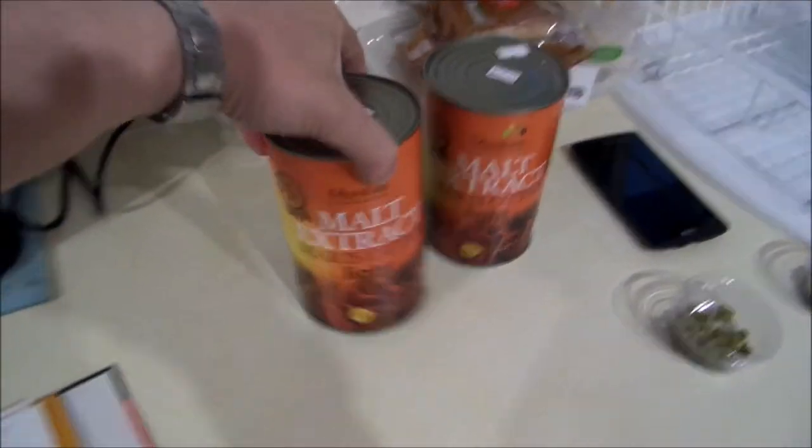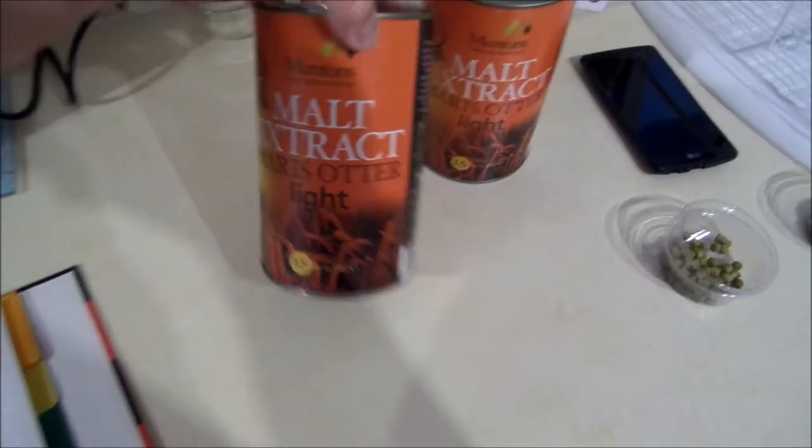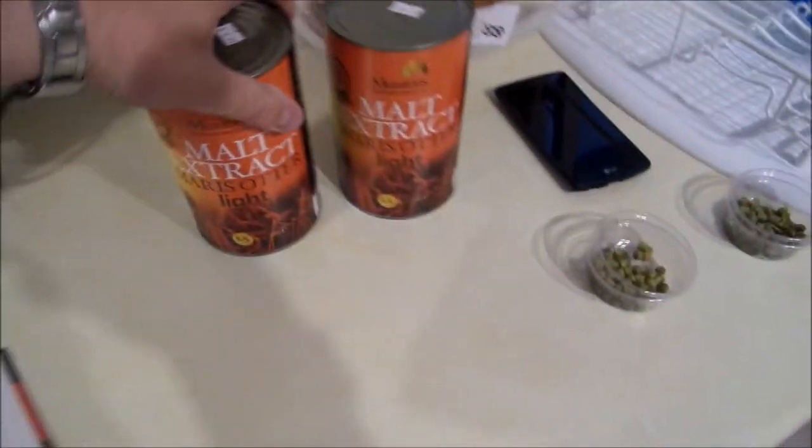We're still doing the one-hour boil of the hops, so the hops schedule is exactly the same as the all-grain. I've got some grains being steeped. I'll show you what the ingredients are. I've been to a brewery shop — we've got some Muntons Extract, some Marge Autolite, 3.3 pounds or 3 kilograms.